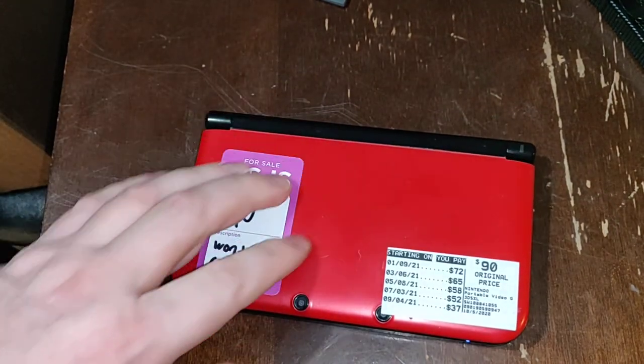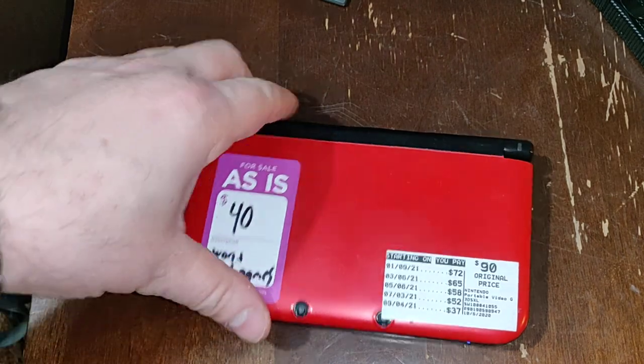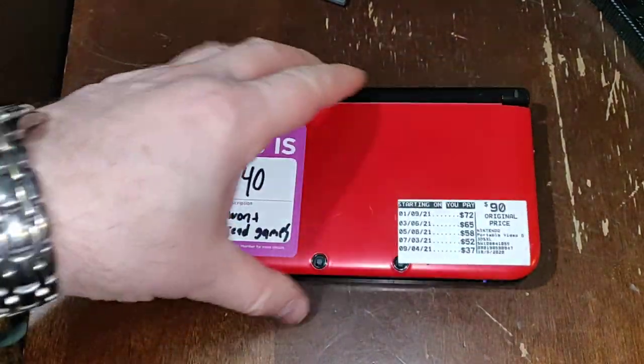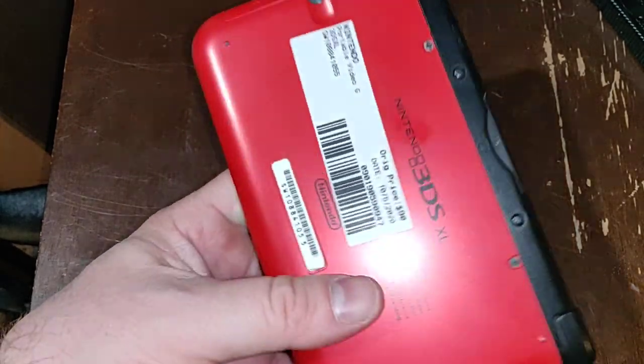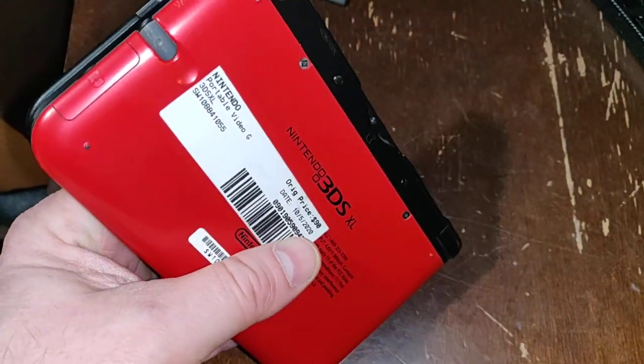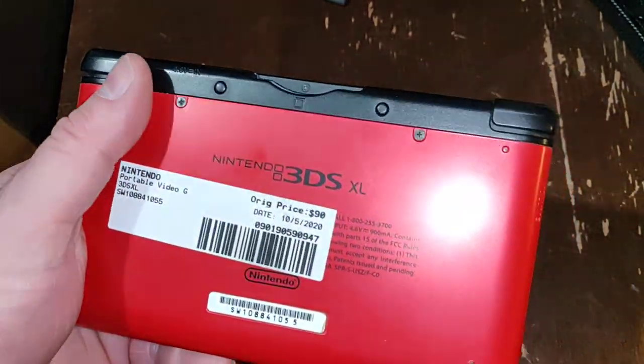It did not come with a charger. It did not come with a stylus, but I have extra styluses laying around. It looks to be in really good shape though, like it was barely played. It's in better shape than mine, and mine wasn't played much — it was carried a lot, but not played a lot.